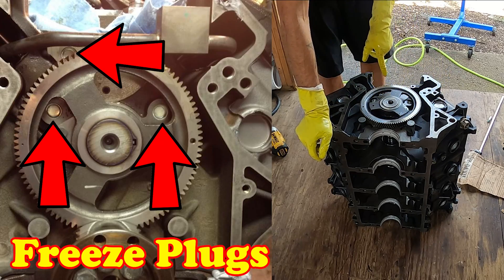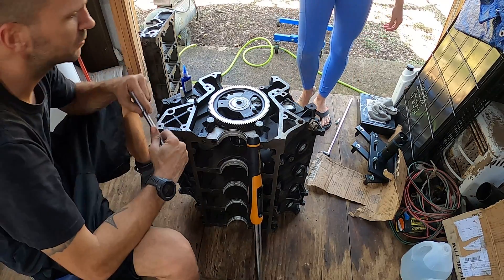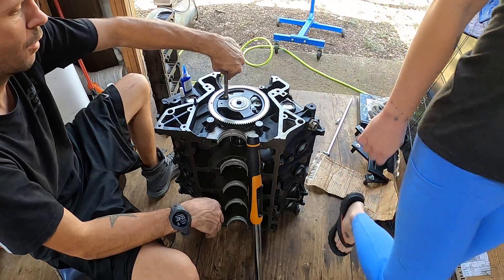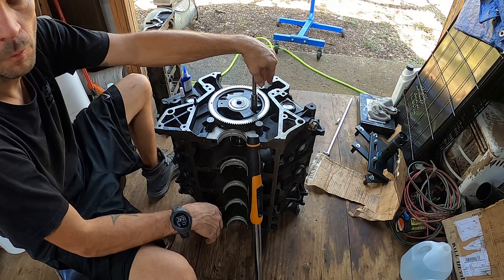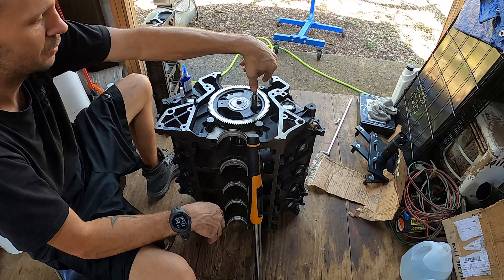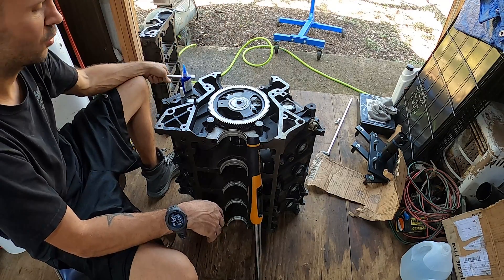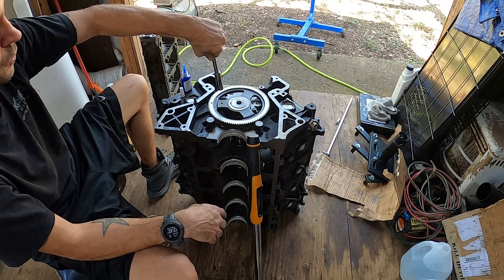The machine shop I used said that the 6.0 blocks use stainless steel plugs, so they don't remove them. So those are in there already — that's why I didn't show it. So I've got the camshaft in. The two bolts that hold this in are 13mm. Ford does not call for blue loctite on here, but I am going to go ahead and put blue loctite on these bolts because if these start backing out, they're going to get caught in this camshaft gear and it'll be catastrophic failure. 23 foot pounds is the torque spec on these two 13mm bolts.